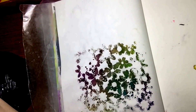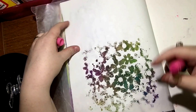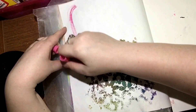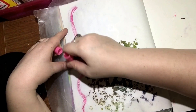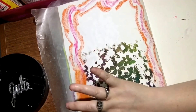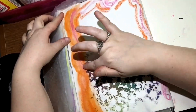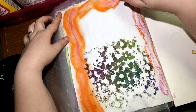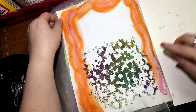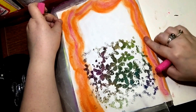I'm going to lift this up a little bit so you guys can see better. There we go, that's better. Alright, so now I've got my new gelatos here. I'm just going to kind of whimsy this all over the page and have fun.